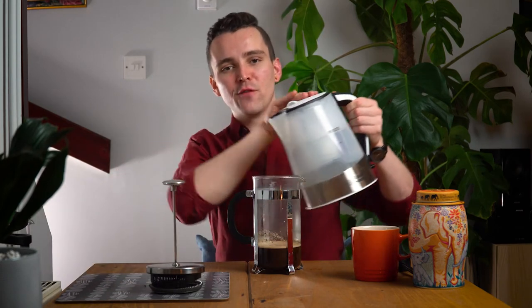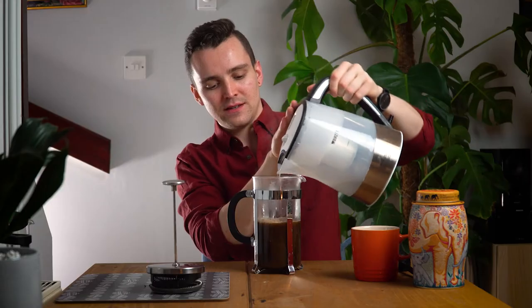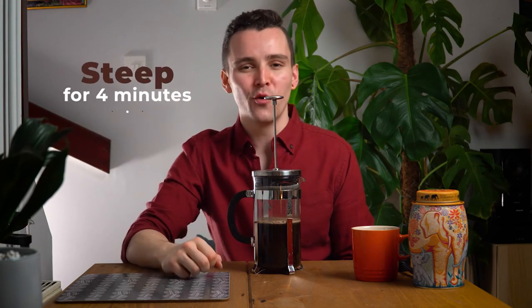Pour the remaining half of your hot water over the coffee. Place the lid on your French press with the plunger pulled all the way up. We're going to let the coffee steep until the timer reads four minutes. Step 8: Steep for four minutes.